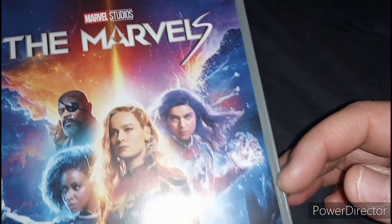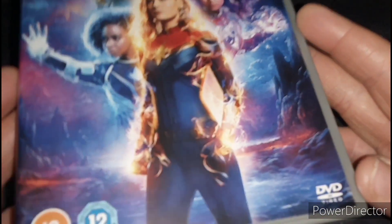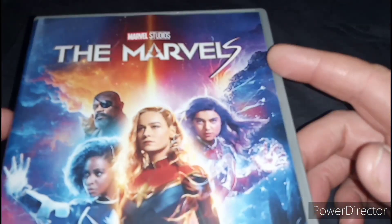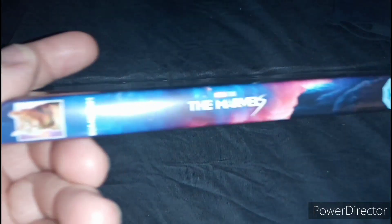So yeah, there's Samuel L. Jackson as Nick Fury, and there's Goose right next to him. It has a nice background as well, which is really nice. And it's rated 12, and here's the spine.